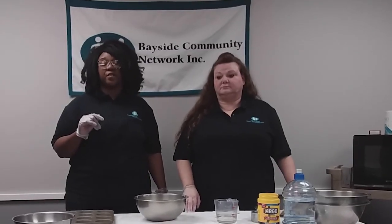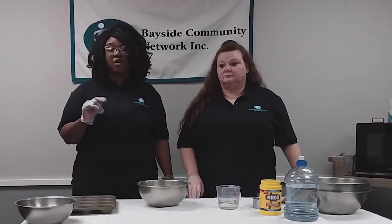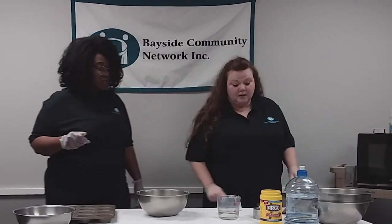Hello everybody, my name is Jocelyn Irby and I'm the employment director here at Bayside Community Network. Today I have Tracy, our art instructor, and she is going to show you how to do some crafts using things that you have at home right now. Come on, show us Tracy, what you got.